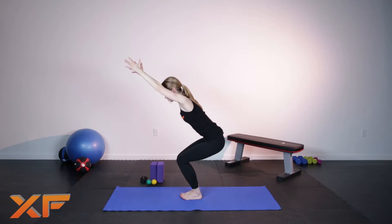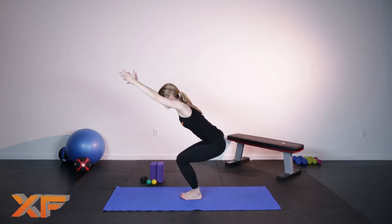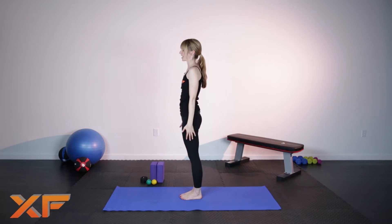Take a few more breaths here, working the legs and the tush a lot. Last second here, and come all the way up and rest.